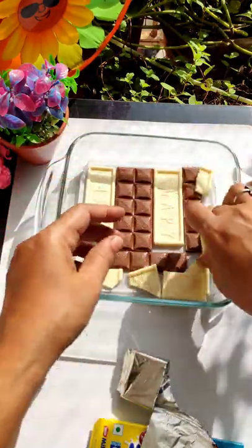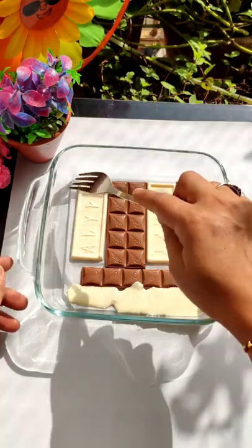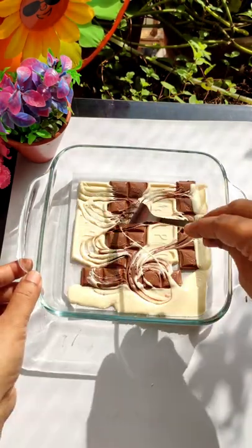I put it in the oven for about 7 to 10 minutes and it will melt. If it doesn't happen, I can put it in for 1-2 more minutes and check if it's done.